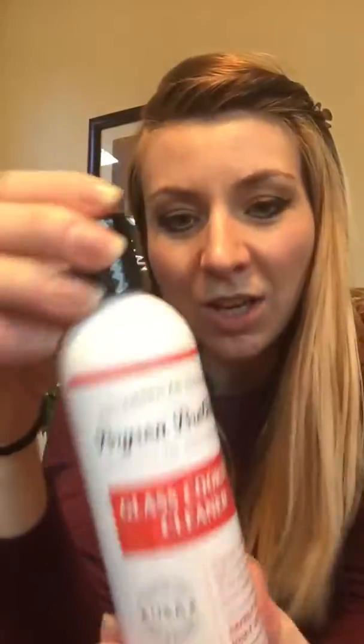Antimicrobial chef's towel. What makes it antimicrobial? It's 80% polyester, 20% polyamide — maybe that's what it does. It's treated with a proprietary antimicrobial agent that prohibits the growth of bacteria, mold, and mildew in the towel. So I don't think it would kill stuff that's already on the towel. Machine wash, do not use bleach. Nice.